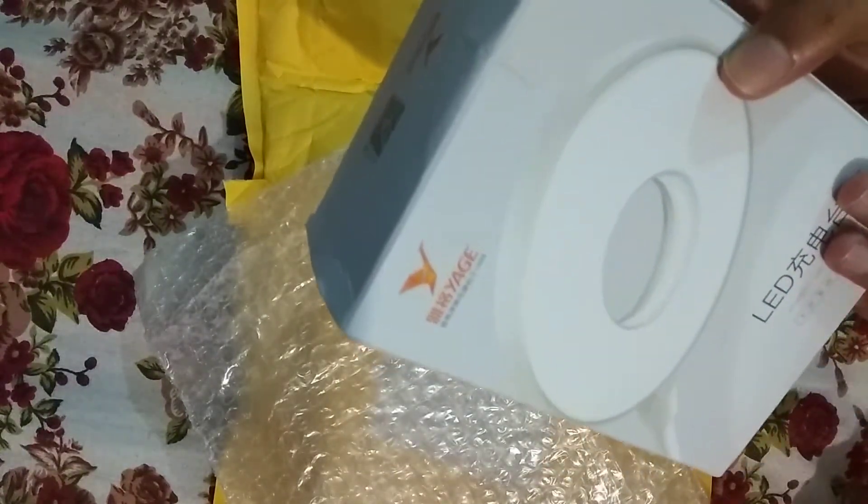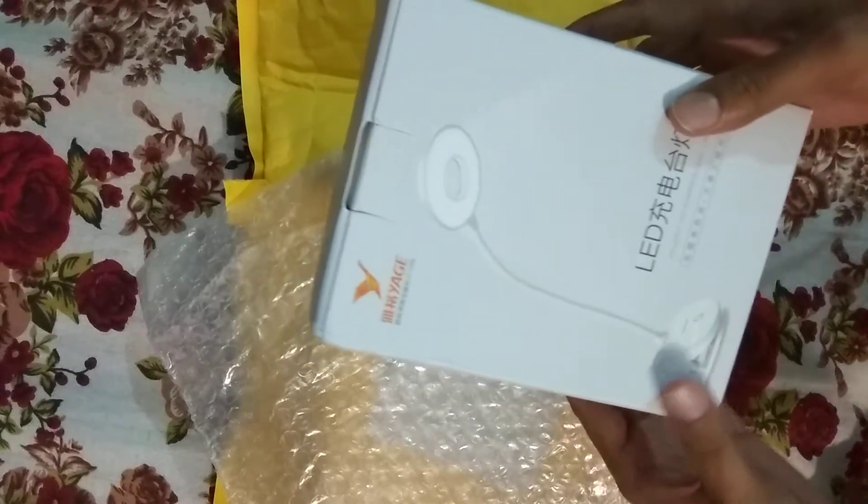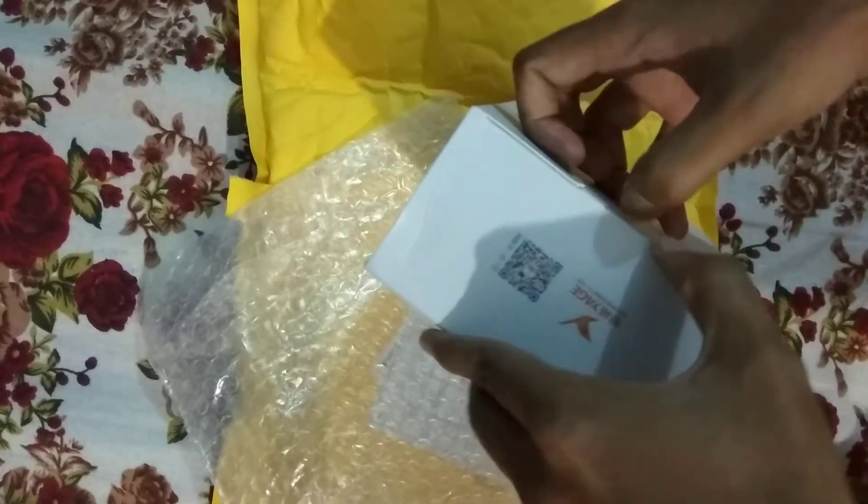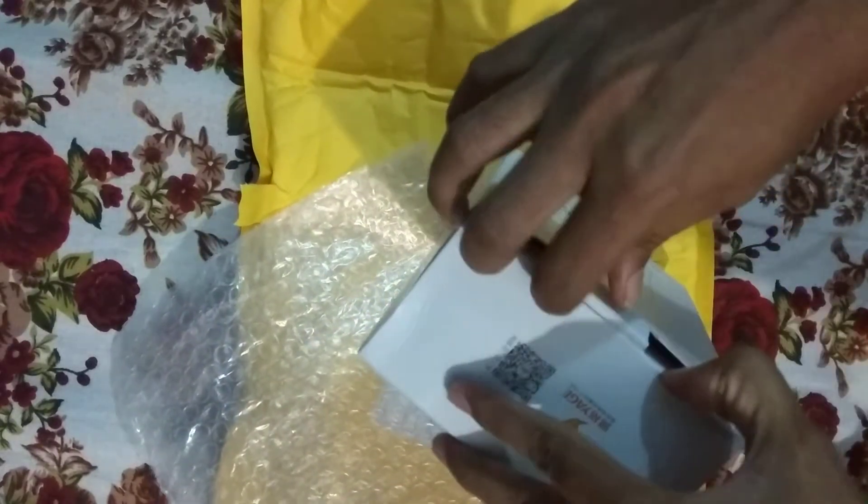Please check this. This is the product. The product is the same. I will show you the description of our videos. I will show you the link to it.